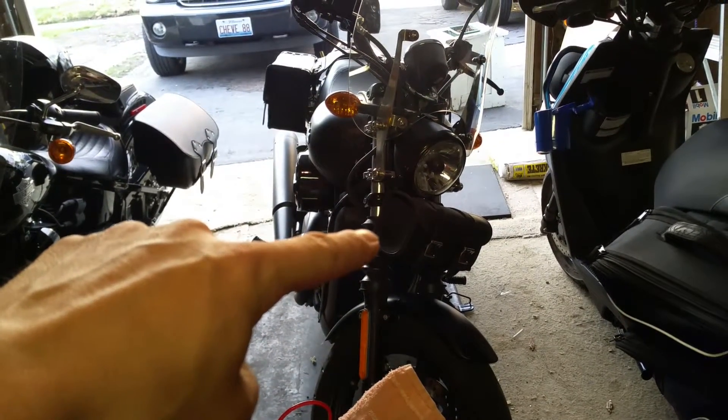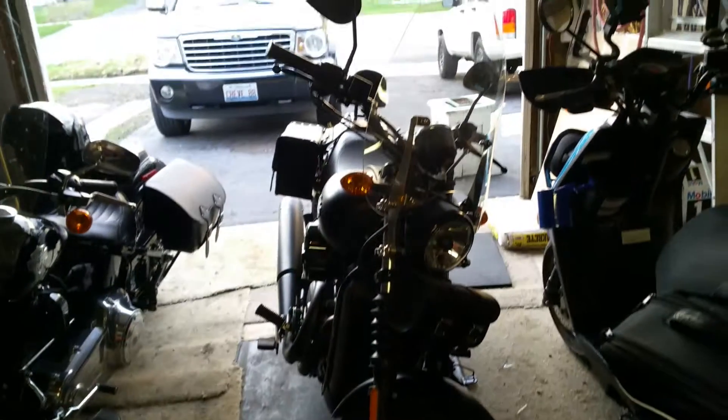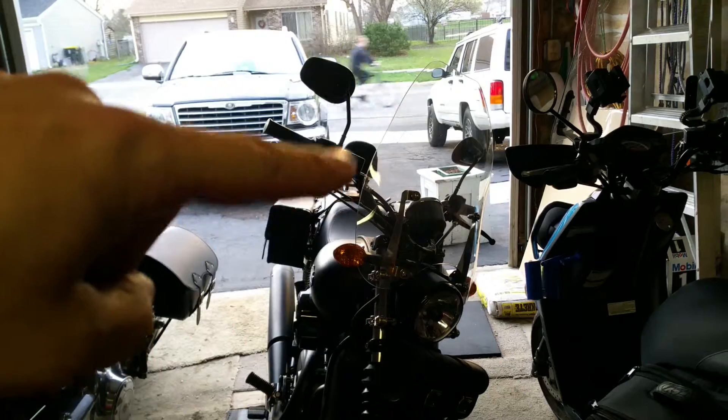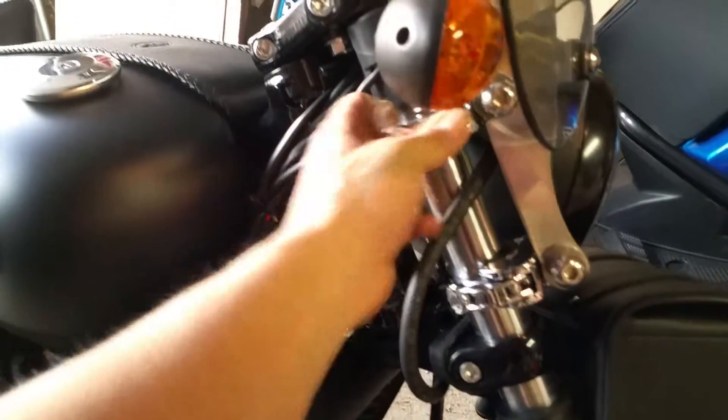For the Softail Slim, this is kind of an updated video. We still have the front carrel bag on the front, which is cool for storing a few Harley tools. My wife has the windshield on the front.